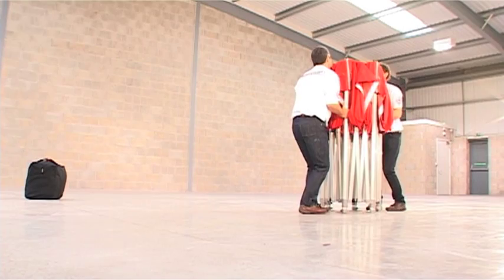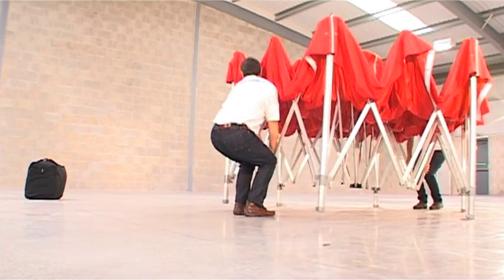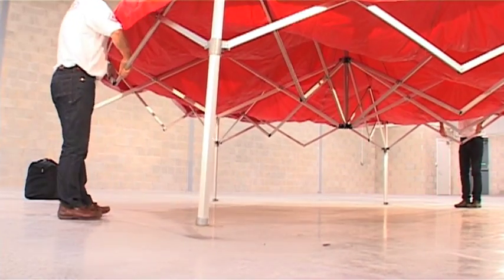When extended as far as your arms will go, stay facing your partner and take hold of the lower concertina section and continue to extend.